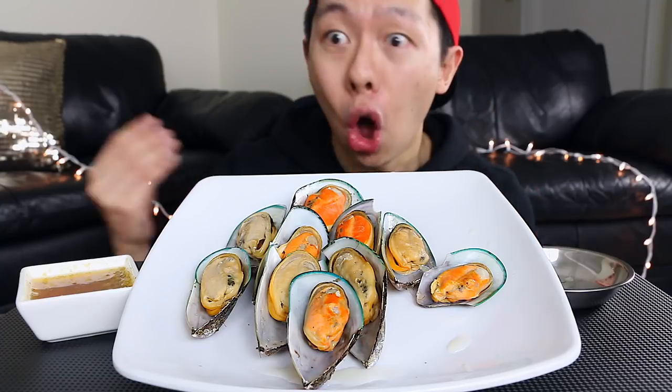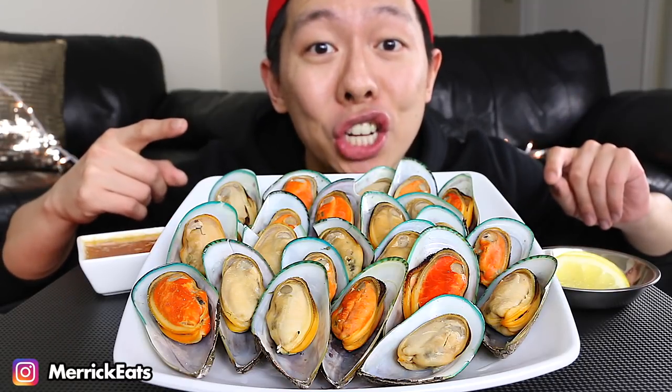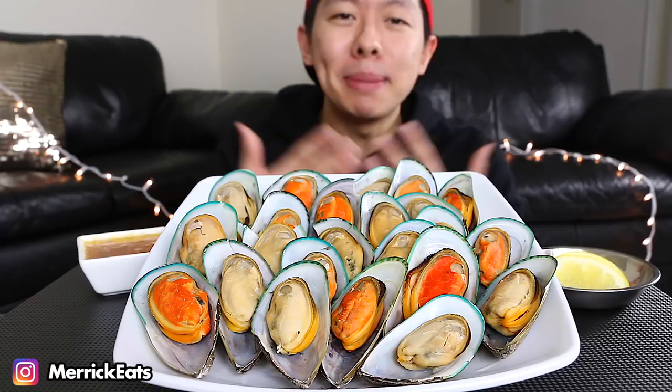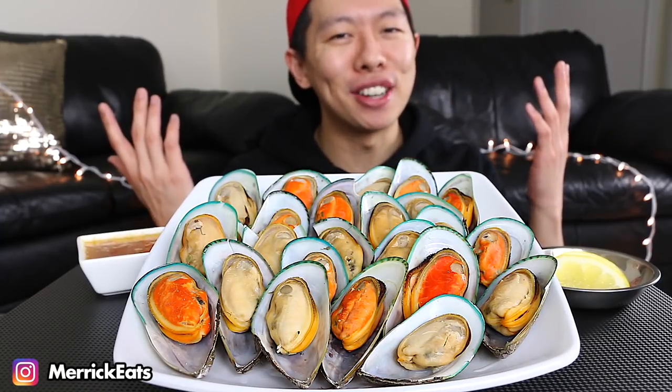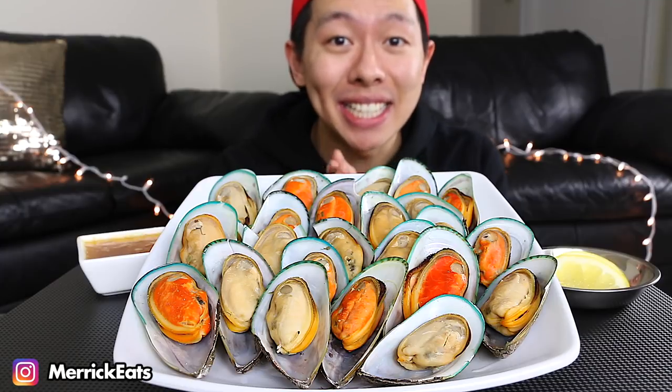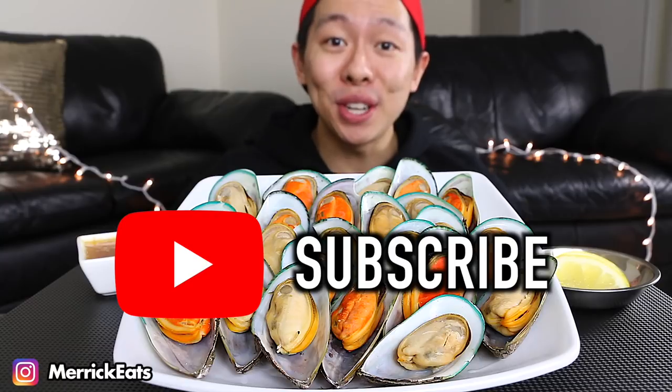Welcome to my channel! My name is Merrick, nice to meet you. I film mukbangs and ASMR, so if you're interested in these types of videos make sure to subscribe.